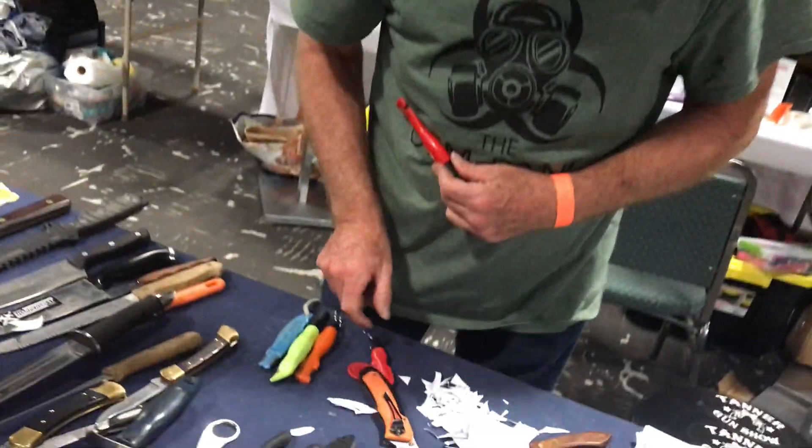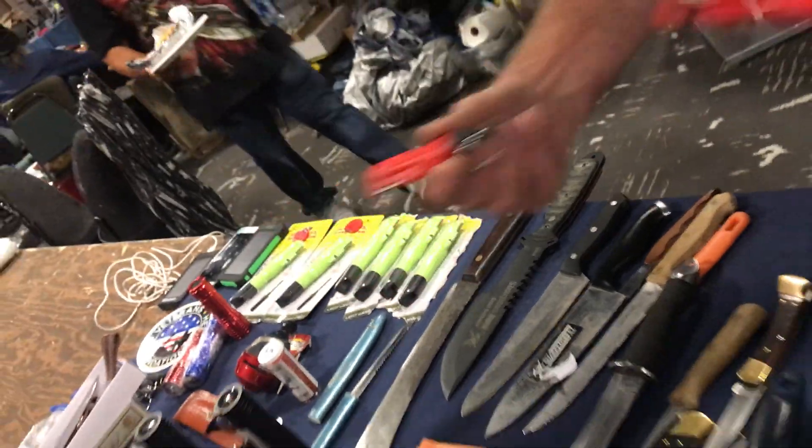They also come in a shorter version — pocketable, short, compact, lightweight, easy to carry.